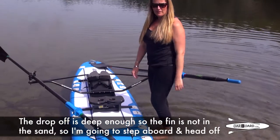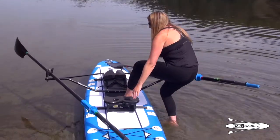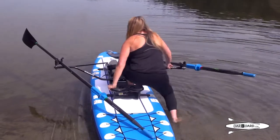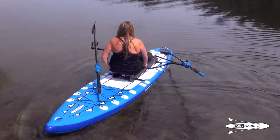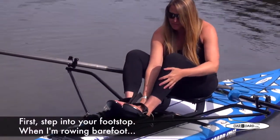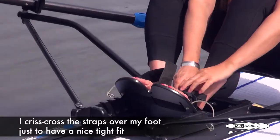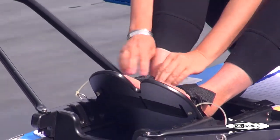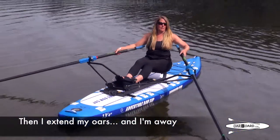I've got a drop-off that's deep enough so the fin's not in the sand, so I'm just gonna step aboard and head off. First thing is step into your footstop. When I'm rowing barefoot I crisscross over my foot just to have a nice tight fit. Then I extend my oars and I'm away.